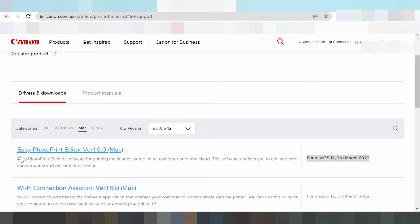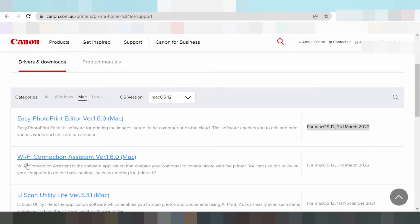This here is the print driver, this here is the Wi-Fi driver, and this here is the scanner driver. This is the complete package. For Mac, you can choose driver print only, Wi-Fi only, or scanner only — not the full package.